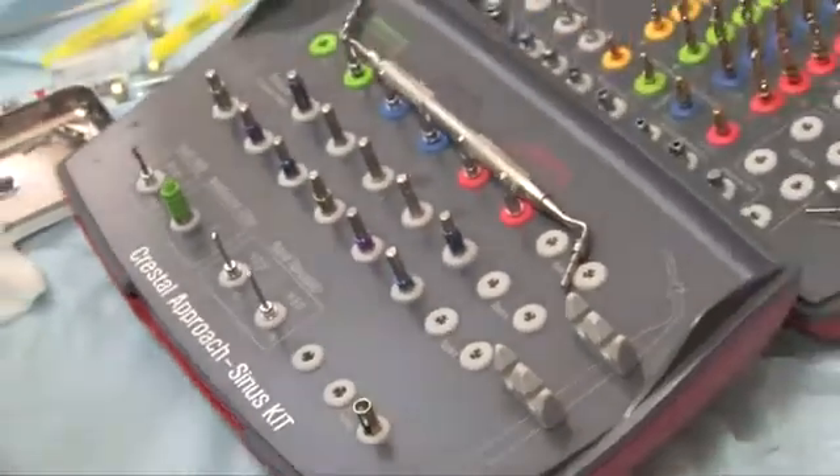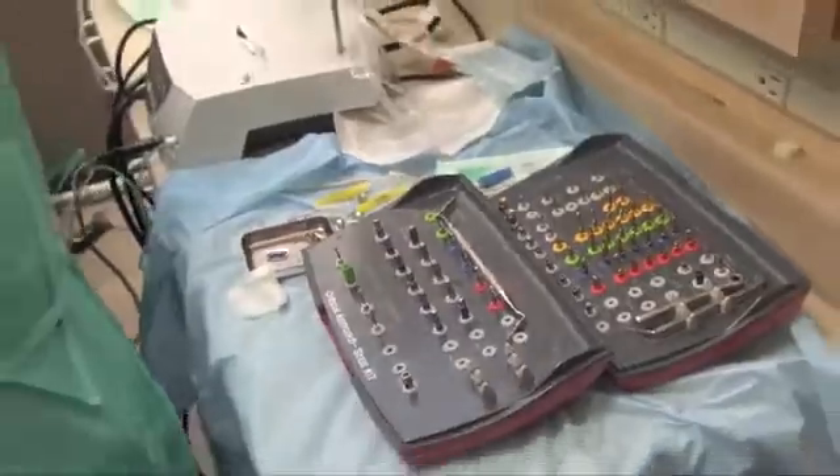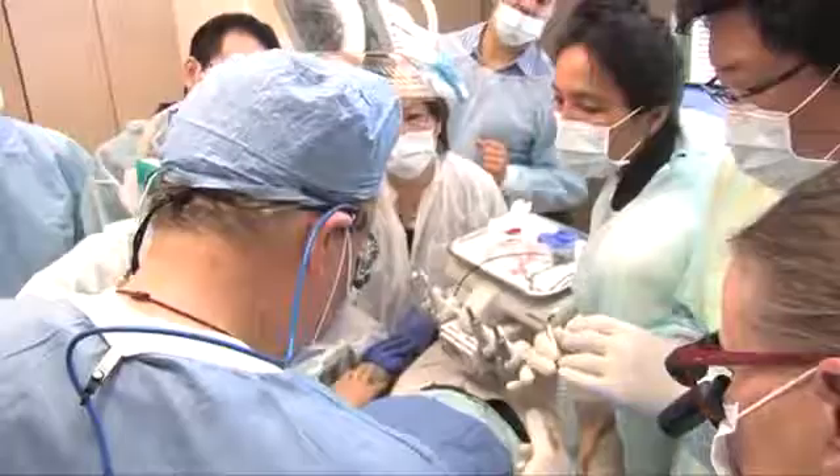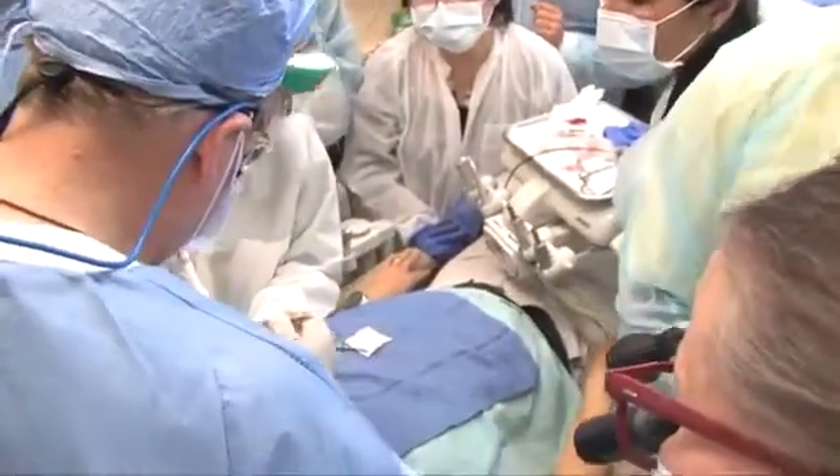He follows through the next instrument, which size, what length. It was really a great course. I learned so much about the confidence of placing an implant, and I learned that it's really the pre-planning that's the big part about it all.